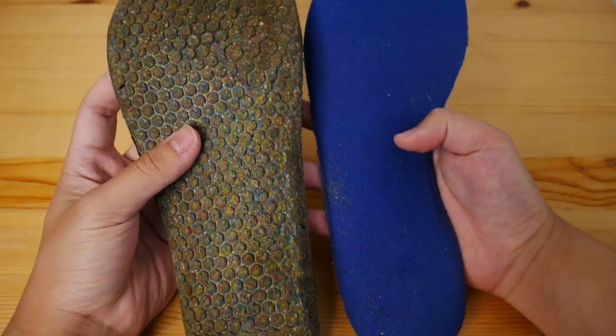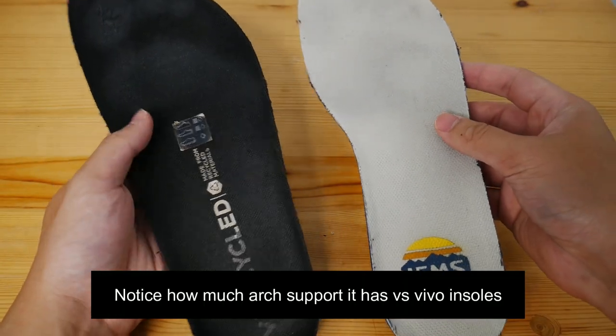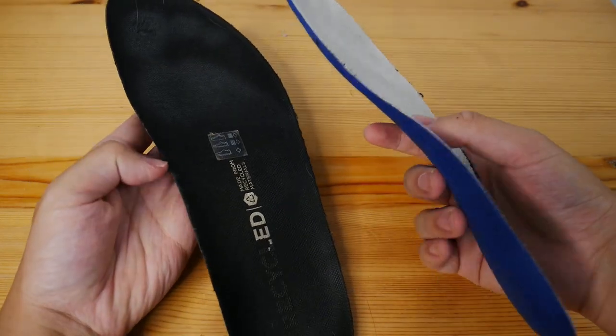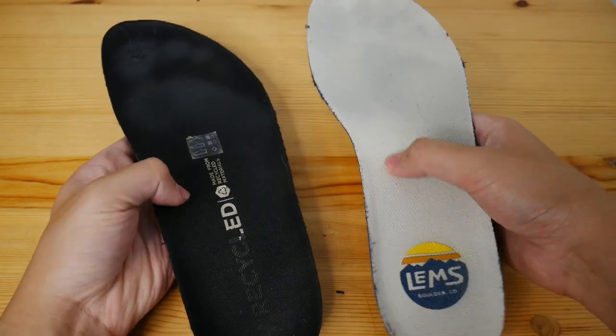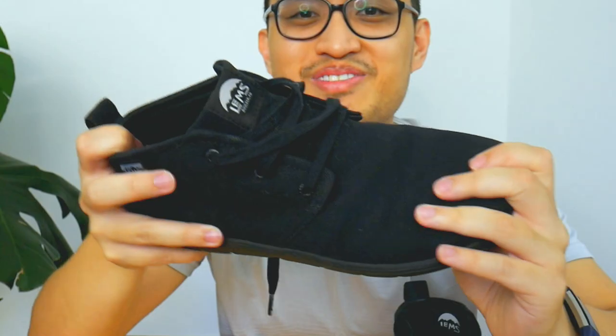The insoles of the LEMS are quite interesting because they do have some contour on them, so I'm not sure you could fully classify this as a proper fully barefoot insole. There are insoles you can buy that are much more minimal, which could help with transitioning into a full barefoot shoe like a Vivo Barefoot. Even with the insole though, it's still a very flexible shoe — I can roll it onto itself like this, which is the hallmark of a good flexible barefoot shoe.